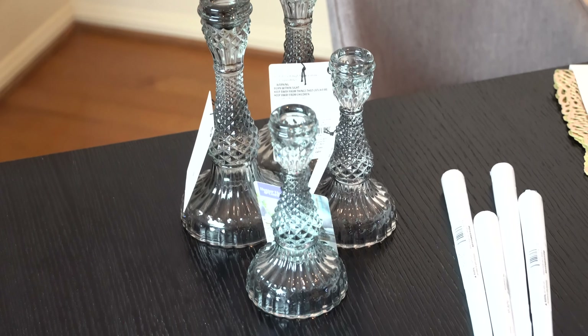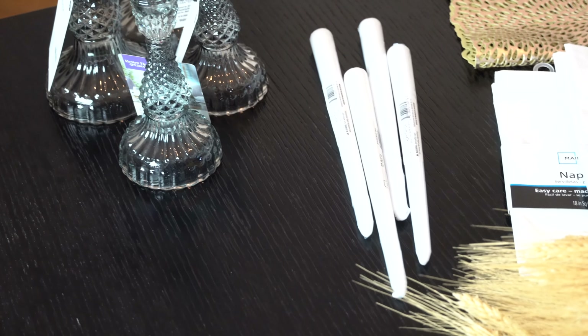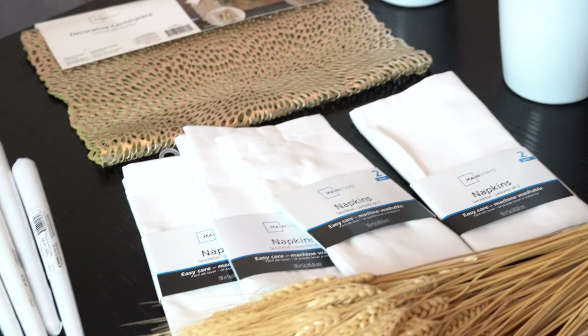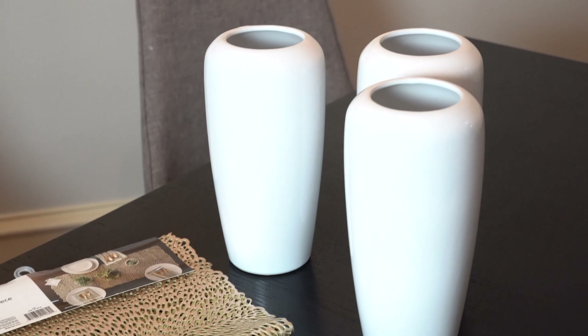Everything we've got was from Walmart and it all came in under $100. Knowing what your style is and what color palette you're going to use is so important. We talked about that in our modern fall entryway decor. For me, I decided to stick with golds, whites, and blacks because the rest of my house is in the same tones, and I wanted the decor to last the rest of the season.